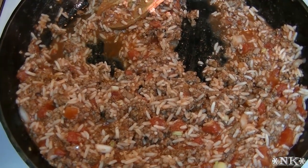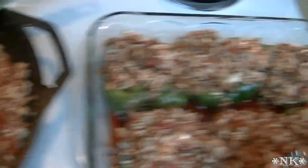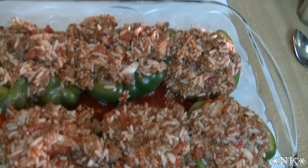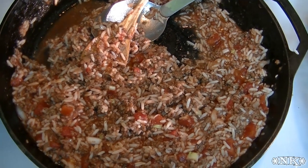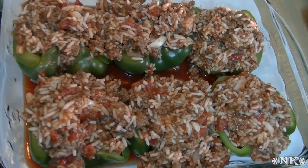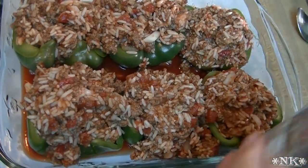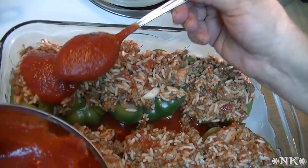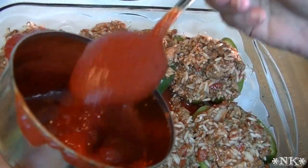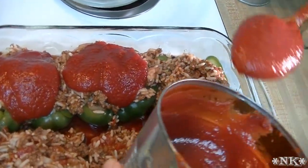I like to be generous with my stuffed pepper filling. There's quite a bit left — I could easily fill another six peppers. What I may do is refrigerate this stuffing, go back to the store where peppers were on sale for a dollar a piece, stuff those peppers, and put them in the freezer so I'll have a stuffed pepper casserole all ready to go.